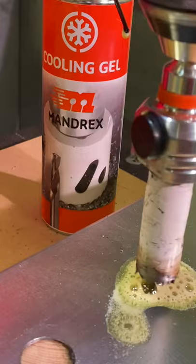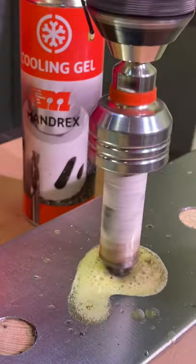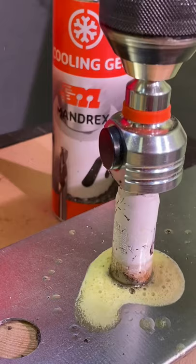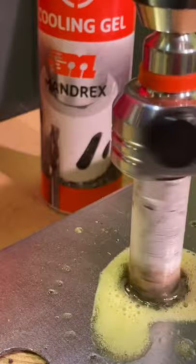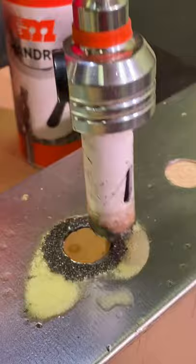Then drill the pilot hole. It can be quite quick at this stage, but as soon as that hole saw contacts the metal, we want to slow the speed down so that the drill bit carefully goes through the metal and you're not getting too much friction and heat, which shortens the life of the tool. There's a nice clean hole cut in the metal.